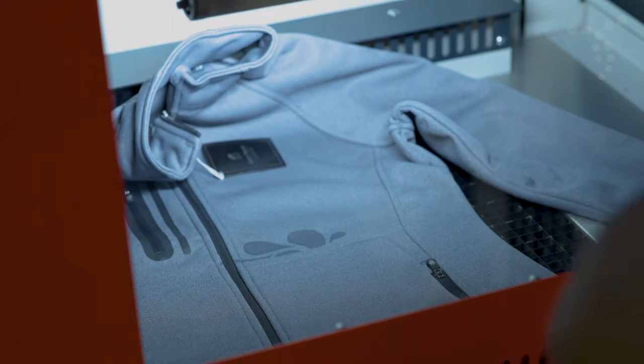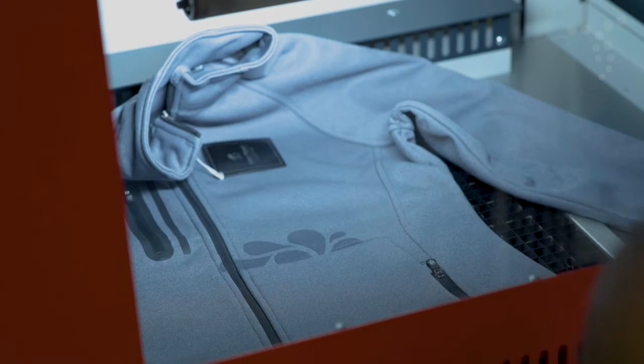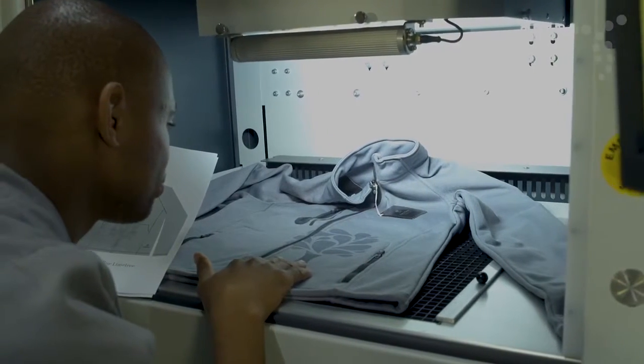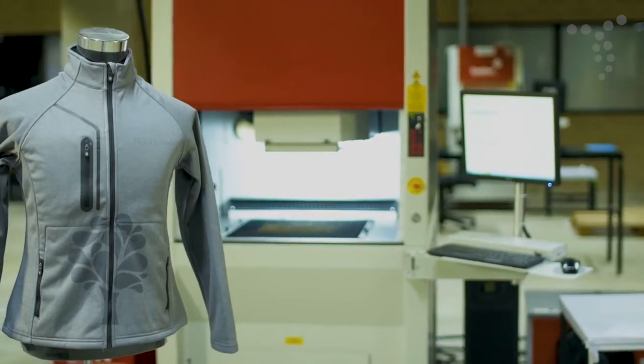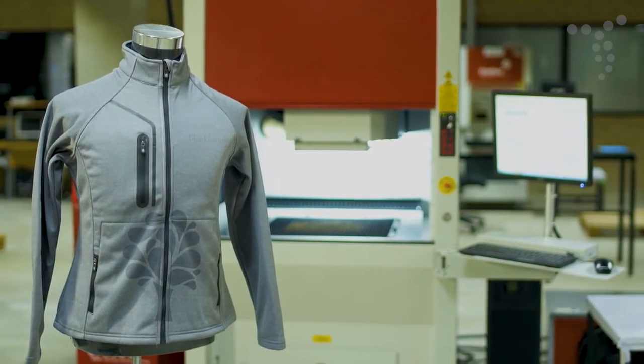This process creates highly detailed images and logos without damaging the garment or compromising the integrity of waterproof material. Laser etching is resistant to fading and offers a subtle, sophisticated branding solution for clothing.